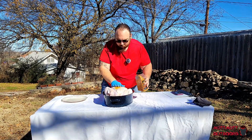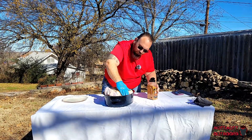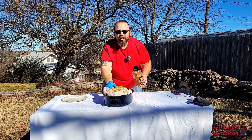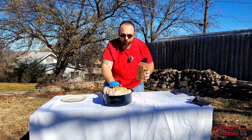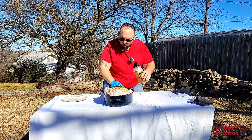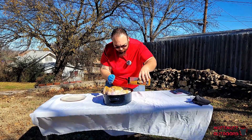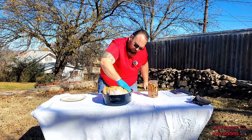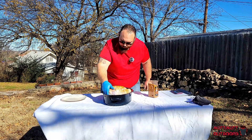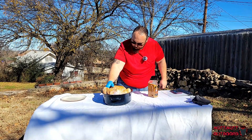We'll do the same thing for the back — spread that all around. I am not cooking this turkey today. It's Wednesday, so tomorrow is turkey day. This is probably going to sit about 10 or 12 hours in the refrigerator so all this seasoning has a chance to absorb through the skin and flavor it a bit. It's almost like getting a brine on there, but no soaking.